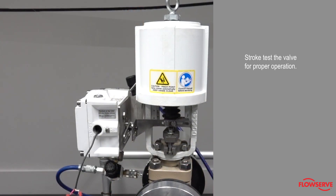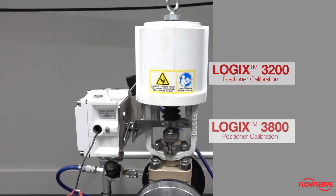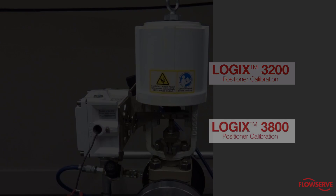Next, stroke test the valve for proper operation and ensure the actuator is stroking fully. If reinstalling a positioner, ensure the positioner is calibrated. Refer to our video, Calibrating Positioners.